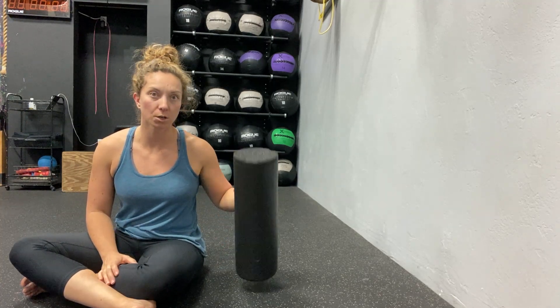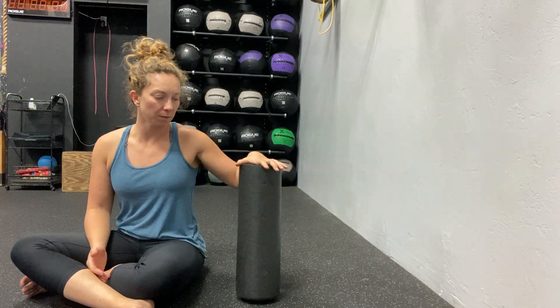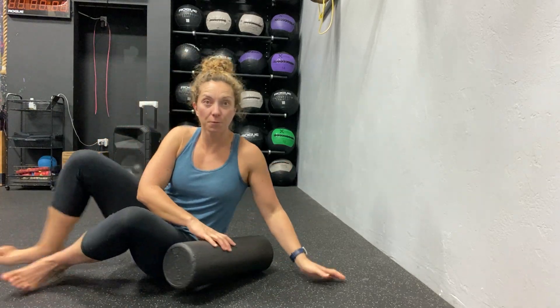Hey guys, today we are going over the foam roller lateral quad and IT band release. If you go to a globo gym or something like that, you might see people using these foam rollers for this, but they're probably not doing it quite right.